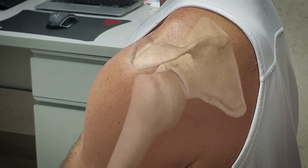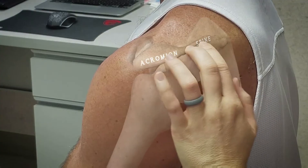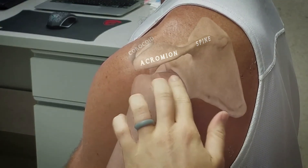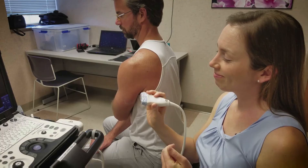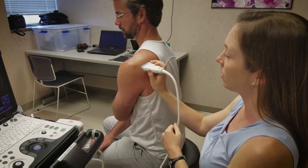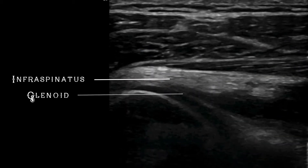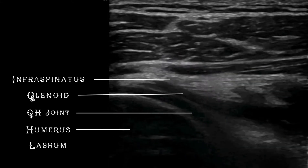Three bony landmarks might be helpful for this procedure: the acromion, the spine of the scapula, and the coracoid process anteriorly. The probe should be placed in the transverse plane just inferior to the acromion and parallel to the spine of the scapula. Apply the probe with the transducer indicator in the lateral position. The landmarks to identify on the ultrasound are the infraspinatus muscle, the glenoid, the humerus, the glenohumeral joint space, and the glenoid labrum.